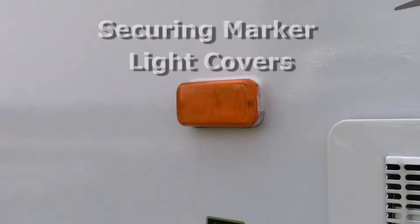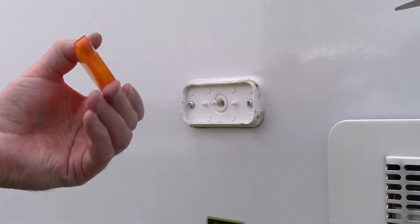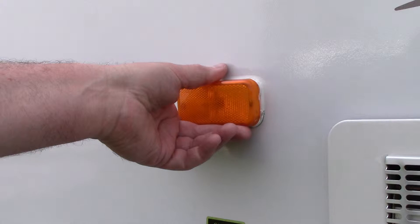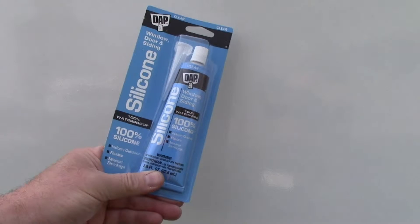The covers to the marker lights on your RV are often loosely attached to the base. As you can see, it doesn't take much effort to remove them. I am sure we have all seen many RVs that have lost one or more of these covers. I will be using silicone to secure the cover and prevent it from becoming missing in action.